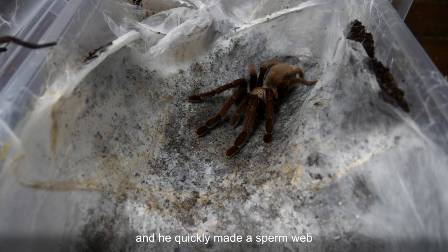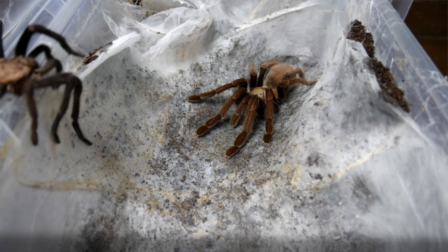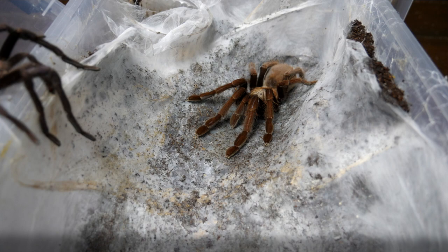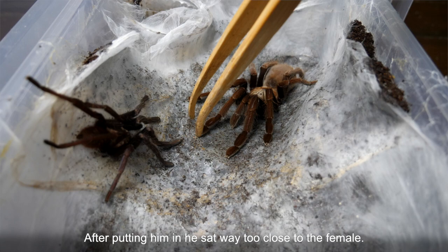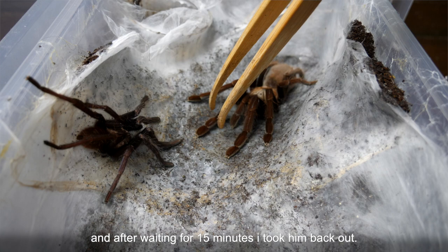I also got the new mature male Trichonephila tricolor and he quickly made a sperm web, so I tried to pair him. After putting him in he sat way too close to the female. I didn't really trust it so I had my tongs between them, but he wasn't moving and after waiting for 15 minutes I took him back out.